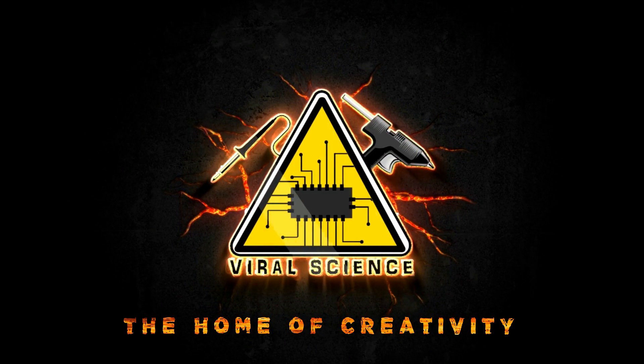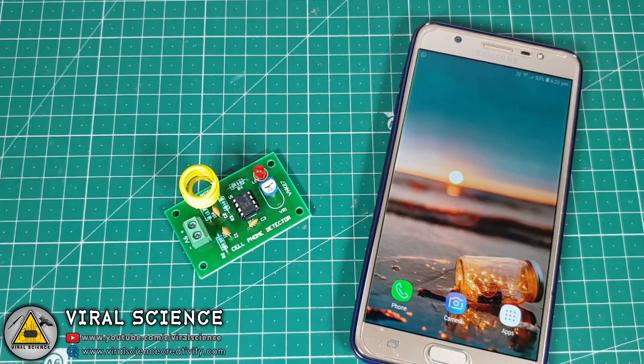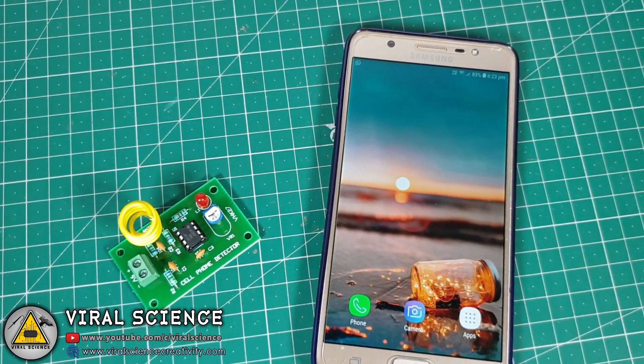Viral Science — the home of creativity. Hey friends, welcome back to another video. Today I have an awesome kit to show you all.